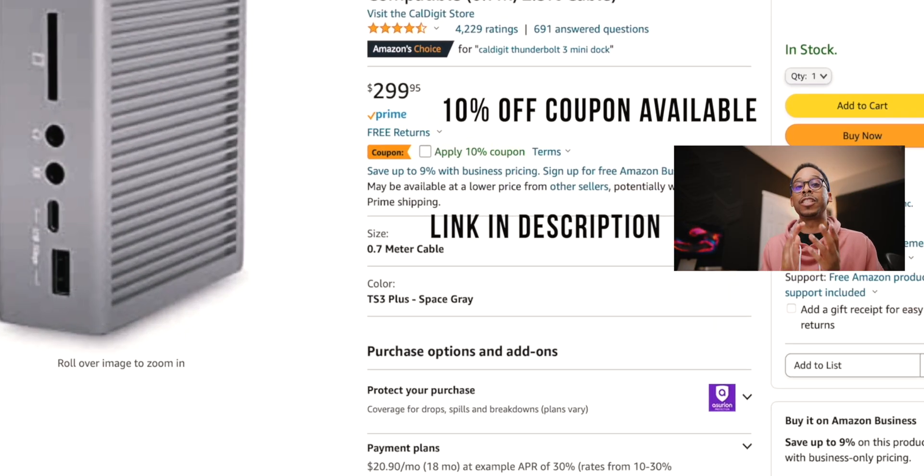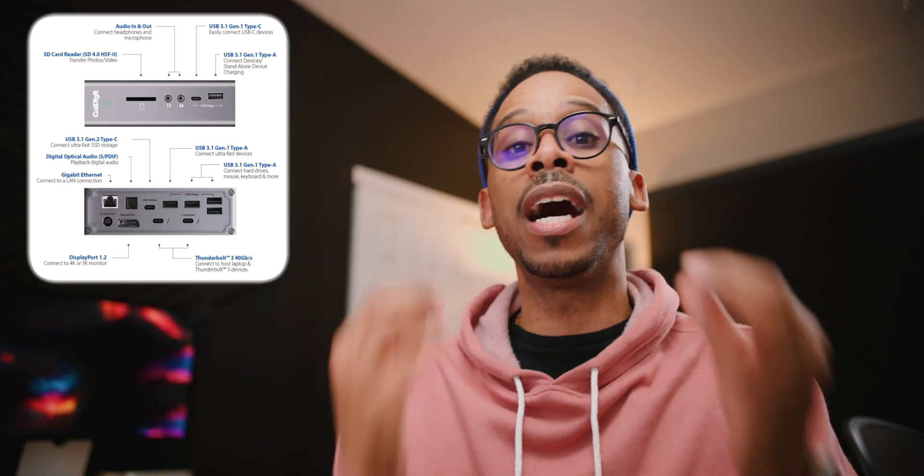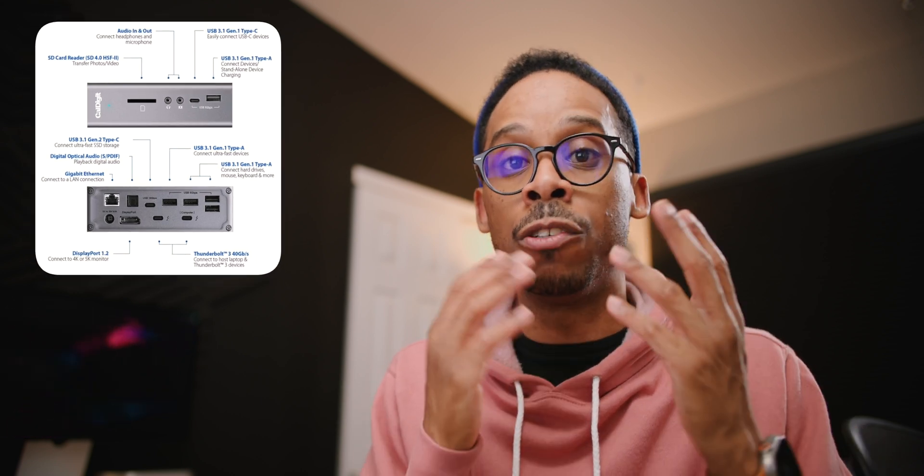There's another thing I'm adding to this setup to make ports more accessible and abundant — the CalDigit TS3. This has been a must in my setup for so long. It expands the ports and gives me an SD card reader up front as well as a headphone jack up front, which is an issue on the Mac Mini since those are in the rear. The ports are also in the front, making it convenient for things you need to plug in quickly — like a thumb drive you just need to read fast.